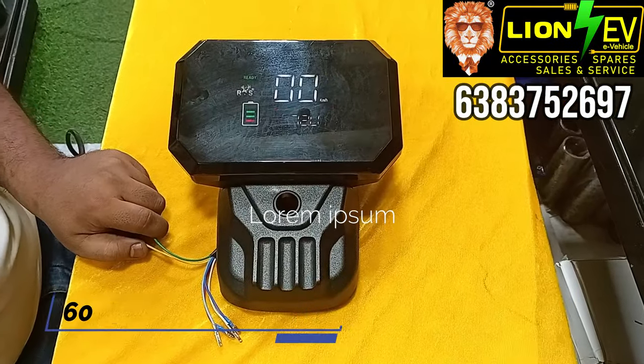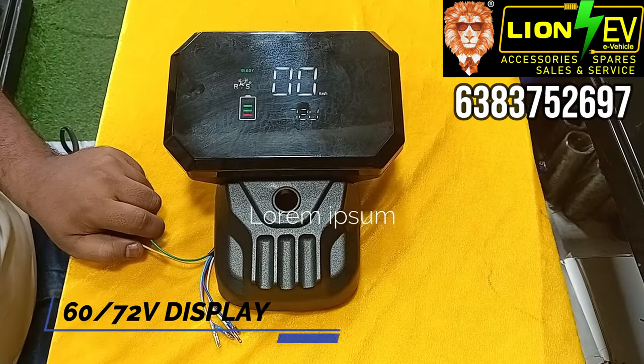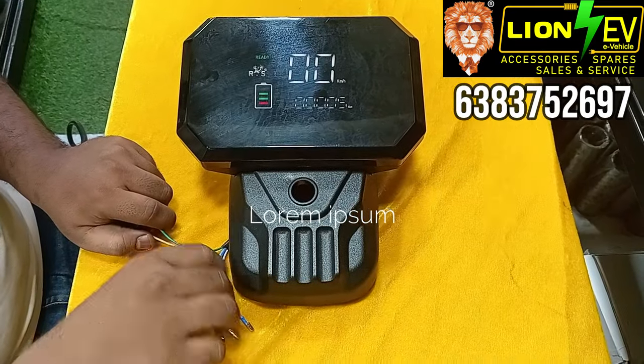The next one is 60V. This is a 2D display. The speed display shows 99.